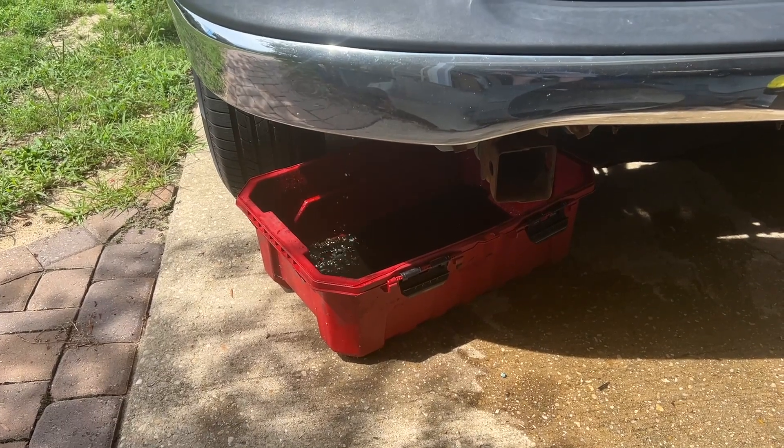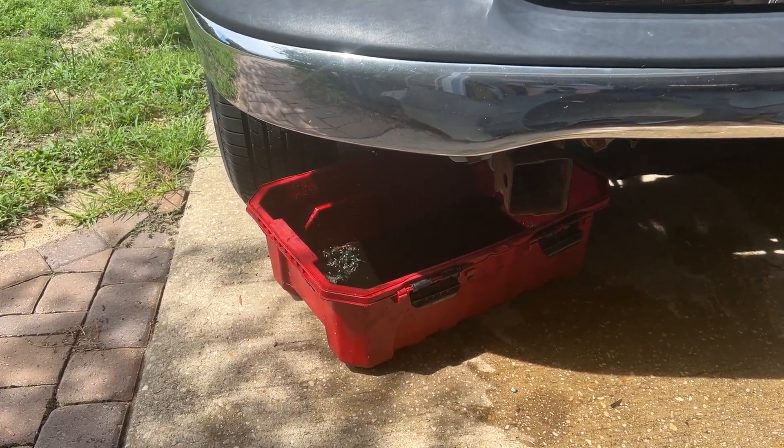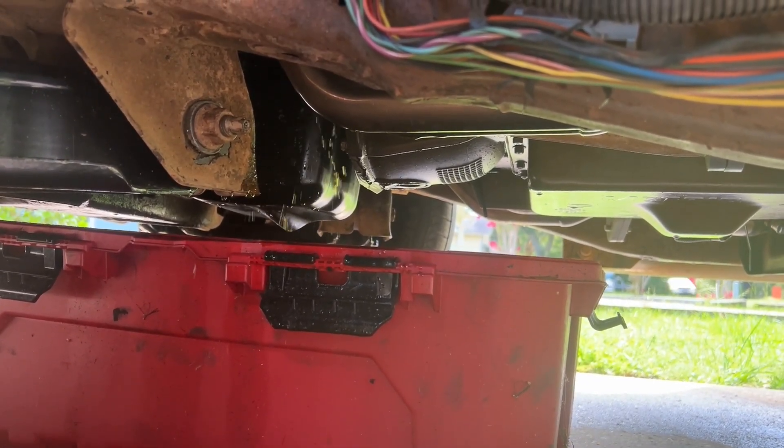One week later. Correct me if I'm wrong, I don't think my radiator fluid's supposed to be black. It's hard to tell, but that is definitely a yellowish, orange, egg, sulfur smell and color — everything. It's a very visceral experience in a bad way.